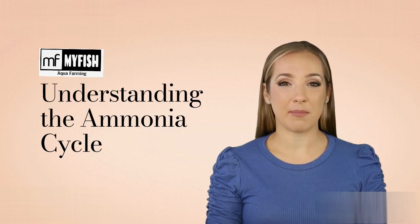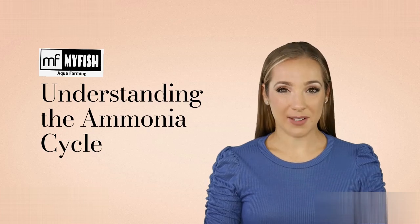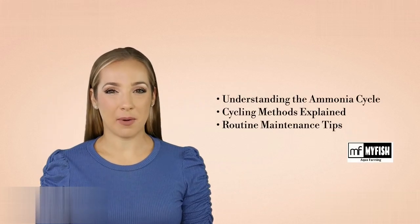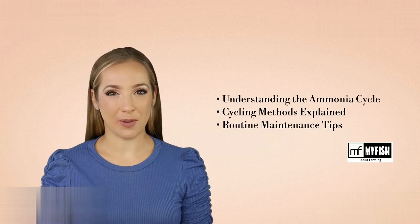We'll start by defining the ammonia cycle and why it's crucial for your aquarium. Meet the heroes of your tank — Nitrosomonas and Nitrobacter — they transform harmful substances into less toxic compounds. We'll walk you through the three main stages: the ammonia spike, the nitrite spike, and how to stabilize nitrate levels.